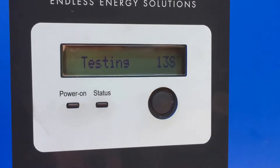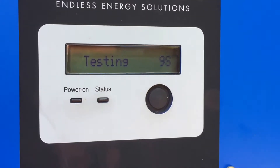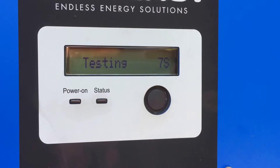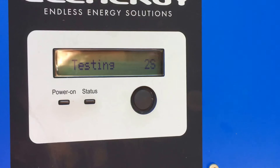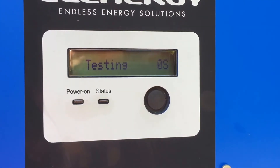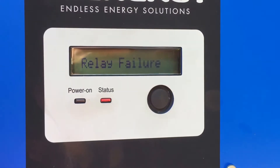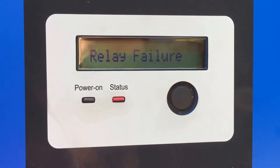This one is actually coming up with a relay failure and you'll see this when it actually starts up. You can hear that relay trying to click in there, and there it says relay failure. You can see the status light — the red light is on.